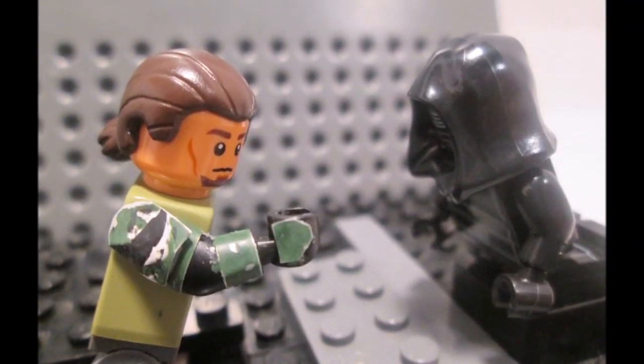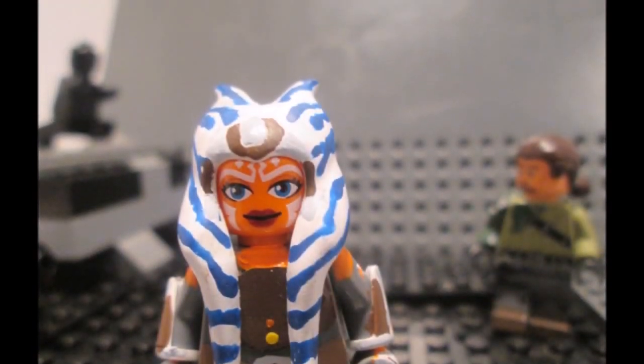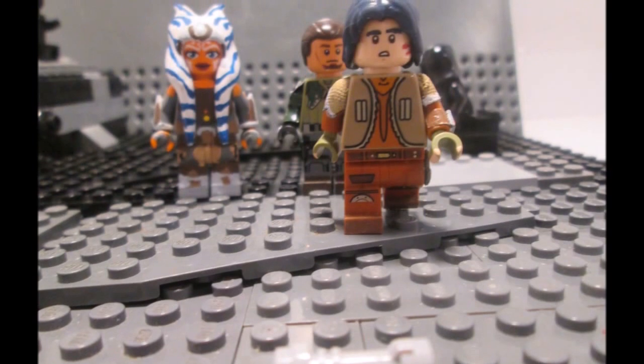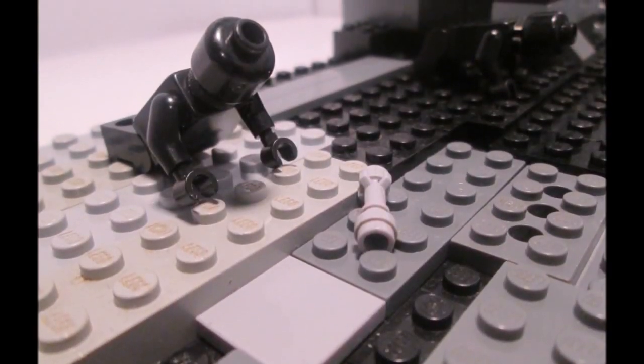This was a battlefield. Kanan, look, a lightsaber! And look, another one.